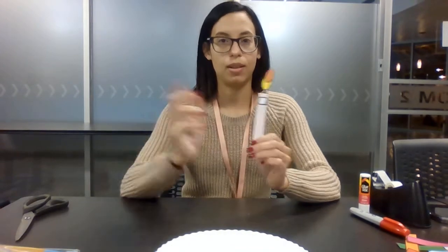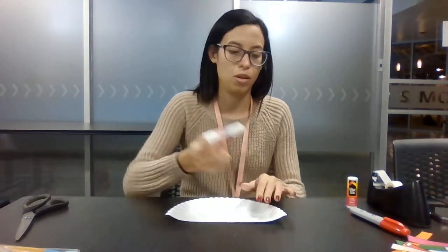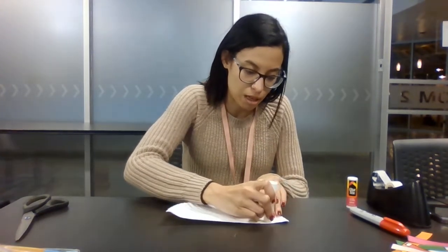If you haven't gone ahead and cut your candles out, do that right now and pause this video. We already have, so let's go on to our next step. Now we're going to grab our glue and glue around the top right here. If you don't want to use glue, you can also use tape to hold your candles down.